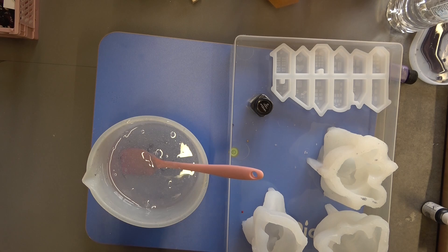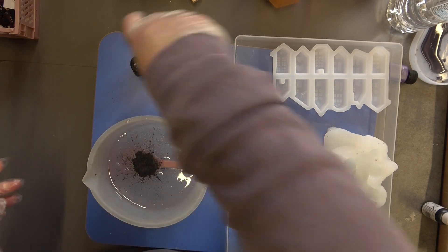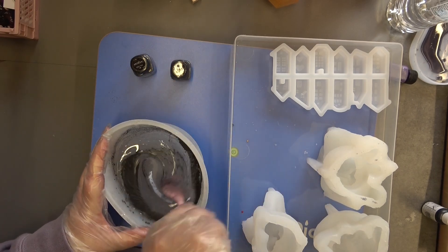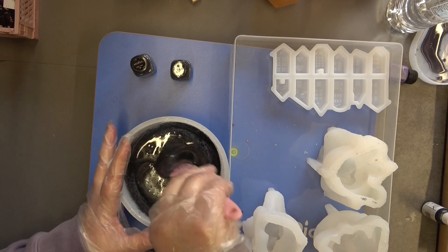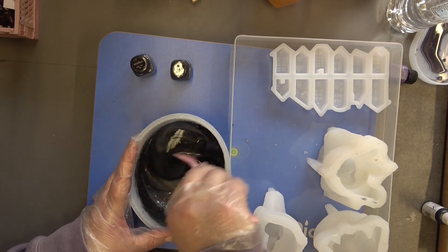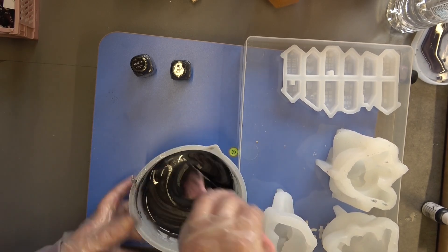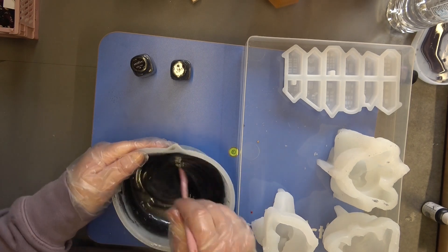I'm going to add in some space gray — about that much — and then some charcoal gray as well, so I'm going to have a mix of the two. Although they more or less look very similar, I have put quite a bit in. We may need more but we shall see what happens when we mix it all up, because I don't really want it to be see-through. Oh, that looks lovely! I'm just going to get all the way around and get all that color off the sides and mix it into the resin.